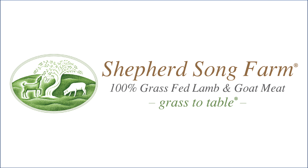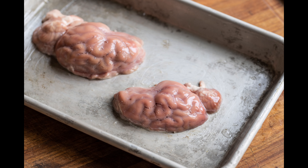Another video from Shepherd Song Farm bringing you the finest in lamb and goat meat from a small family-run operation in Wisconsin. Today we're talking about lamb and goat brains, how to get them out of the skull and how to cook with them. A lot of people around the world eat lamb and goat brains and I can tell you they're absolutely delicious.